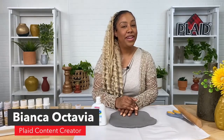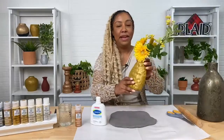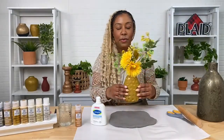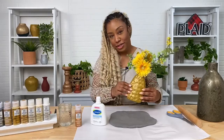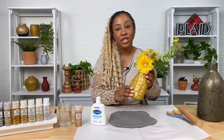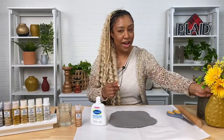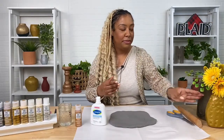Hey guys, I am Bianca here at Plaid. Welcome back to another live craft break. Today we will be doing a really fun eco-friendly project in time for Earth Day. We will be turning an old lotion bottle into a beautiful vase using our new Sugar Metallic paint line, and we'll go through all of the new colors and some fun facts about it.